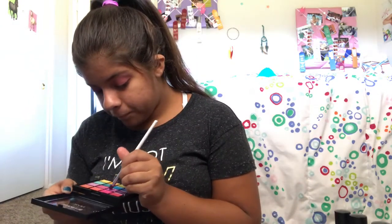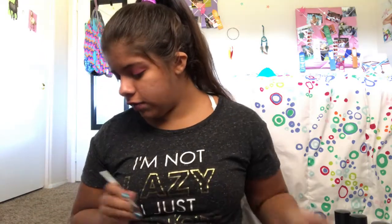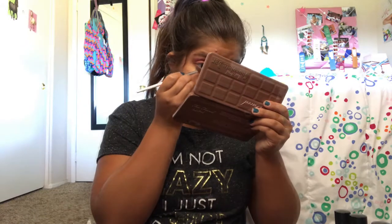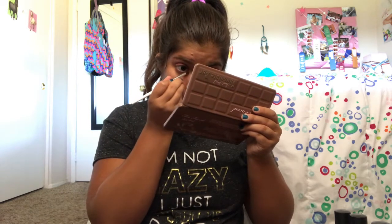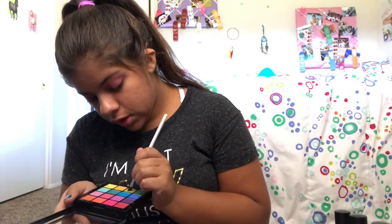I'm kind of living for this. A lot of these shades in this palette are matte, and then there are some shimmer ones too. I want to play with another color but I don't want to mess this up. I'm going to put this green right here in the inner corner of my eye — it's kind of a shimmer green.